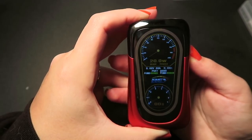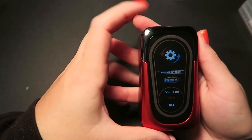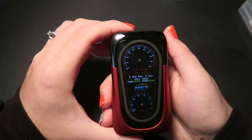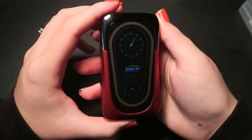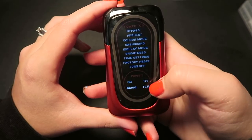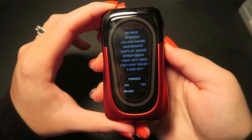It looks like there are two different dashboards here. I'm going to factory reset it — and when you do a factory reset, make sure you don't have an atomizer on here. It goes from 5 to 230 watts or 0 to 8.5 volts. The best resistance range is no lower than 0.08 ohms and no higher than 3 ohms. If you click the power mode TCR option, it shows stainless steel, titanium, nickel 200, TCR mode, or power mode, and you can select between either one.